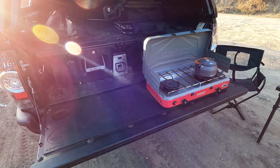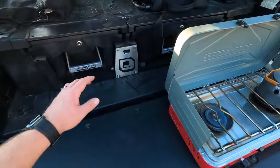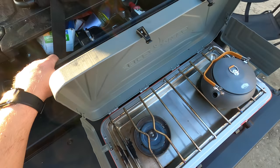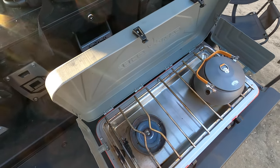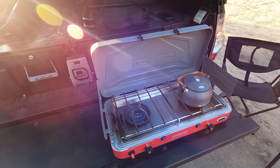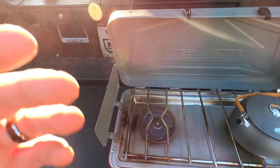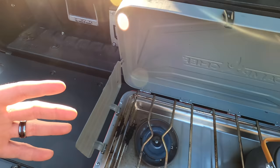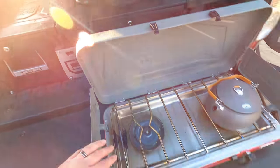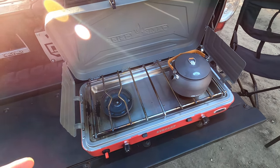Something I've run into using my tailgate as a table is that I do have this deck drawer system. If I forgot to bring out something I need for cooking, opening those drawers while you've got things cooking on the stove can be kind of a hassle. If it's just me by myself it's not really a big deal — I'm usually not using too much. But if I've got my family, I've got stuff everywhere and I've actually run into it where I've had to pick up the whole stove and put it on top of the deck system while things are cooking. It's kind of a mess, and that's something I'd like to avoid with bigger groups.